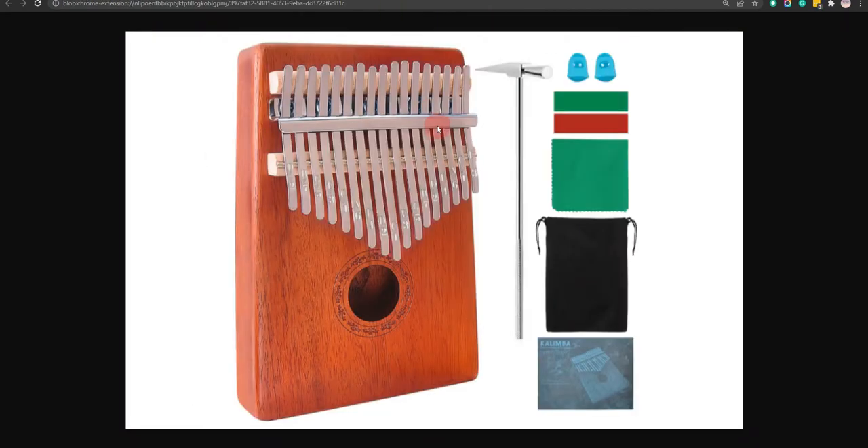Our sixth choice is the Bangoa Kalimba 17 Keys. It is small and easy to carry anywhere, and the colored stickers help for easier learning. However, it might not be very durable.